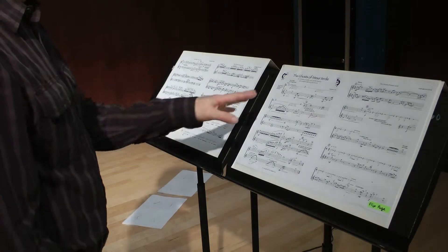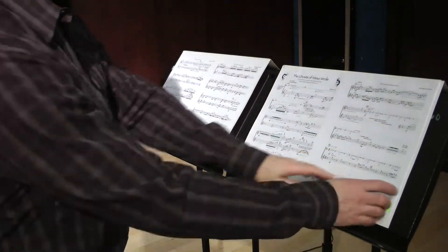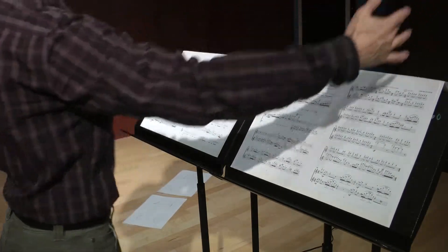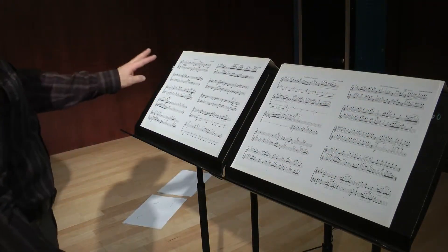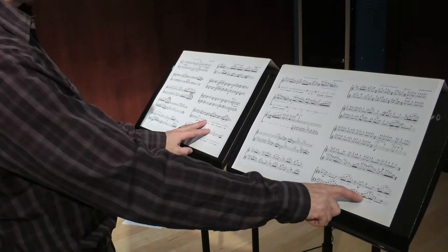Here's the way it works: flute player two is going to play pages one and two, and then they're going to flip the page — and notice that they're going to turn the page for both players. So now they can move on to three and four, and five and six are already here ready for them.